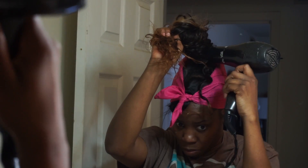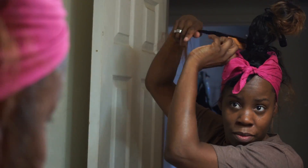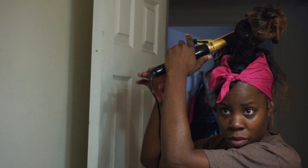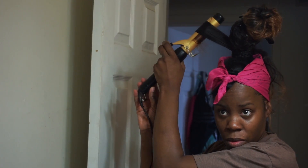I put a braid in — I used some synthetic hair for the braid — and wrapped it around the base of the ponytail.